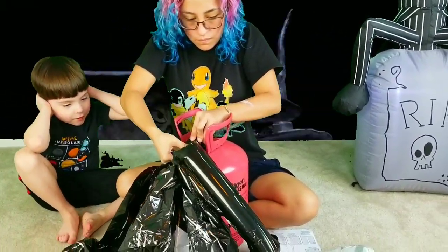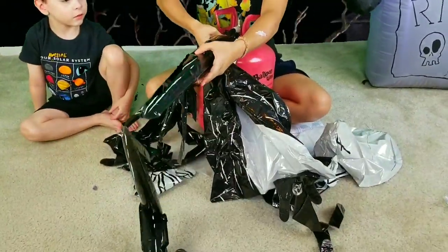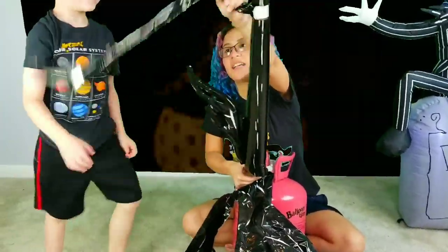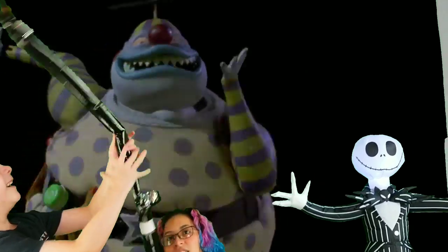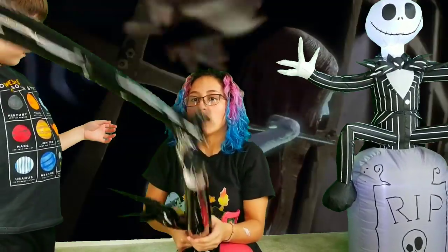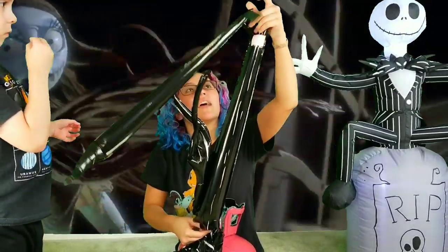Careful, because they're skinny. Whoa! Why do his legs bend like that? It has a sticker.